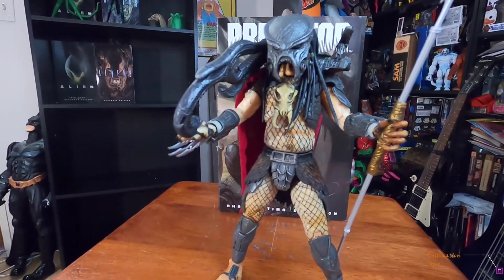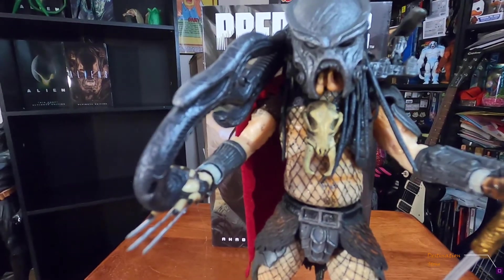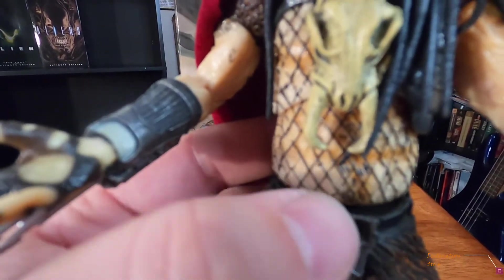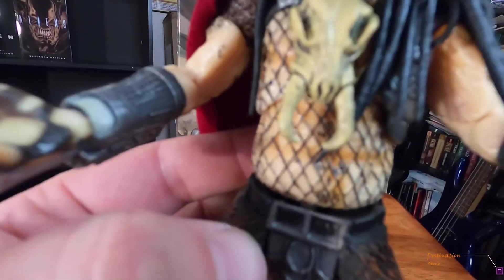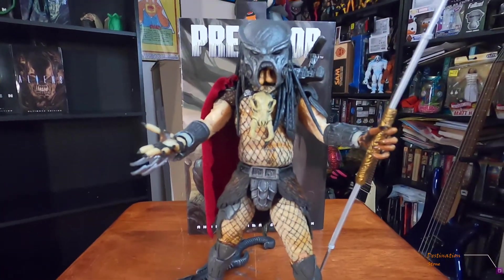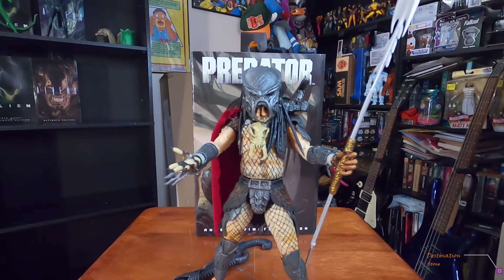One thing I want to mention: when I bought him, he had little straps holding him in the box — not twist ties, but little straps. One was around his waist, and it kind of separated him at the torso slightly. It's not a huge deal but I feel like that's something they probably shouldn't be doing. I understand they don't want people to steal product, but food for thought.